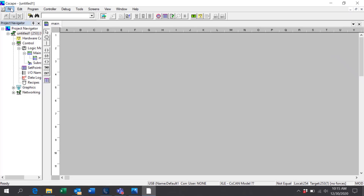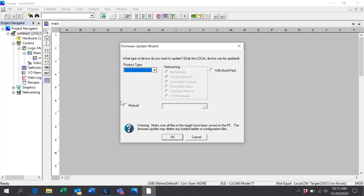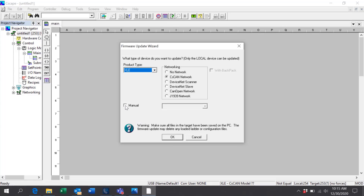Now we'll go back to File in Seascape and select the Firmware Update Wizard again. Select your controller model — XLE in this case. Select Manual, and this time we'll select Primary Firmware.